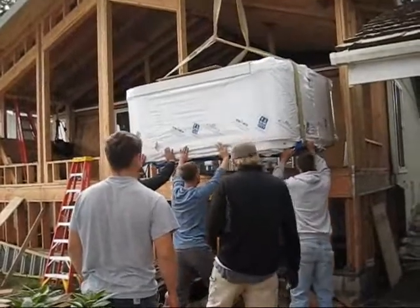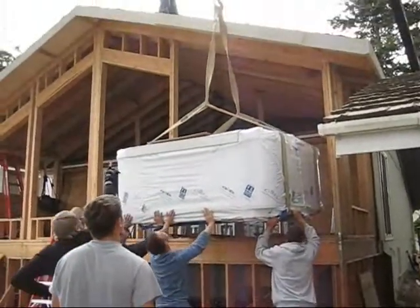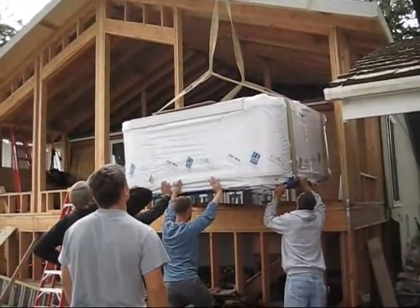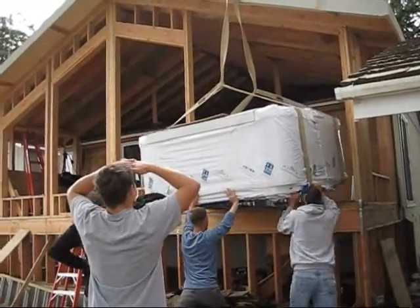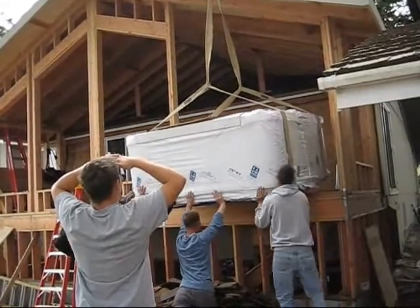Yeah, let's go ahead and drop her down. Watch that on the face of there, though — we don't want to tear the top at all. Go ahead and drop her down. Hold her right there.